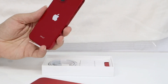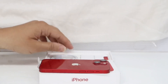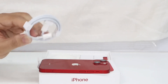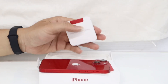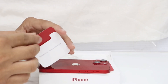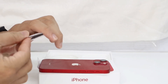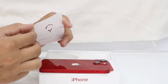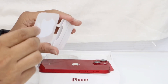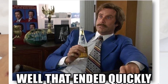We get the phone first, which is in a gorgeous red color. Then we get a Type-C to Lightning cable. We get another pouch which says designed by Apple in California. In that pouch, we get the Product Red pamphlet, the SIM ejector tool, some paperwork, and a single Apple sticker. That's pretty much it for the unboxing.